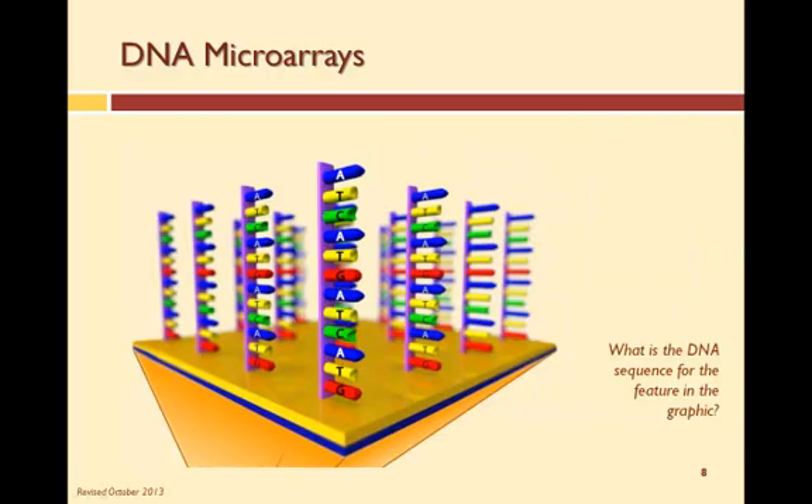Here is a single feature of a DNA microarray with an oligo of a specific sequence. What is the sequence starting from the substrate going up? The sequence starting from the substrate up is G, T, A, C, T, A, G, T, A, C, T, A.